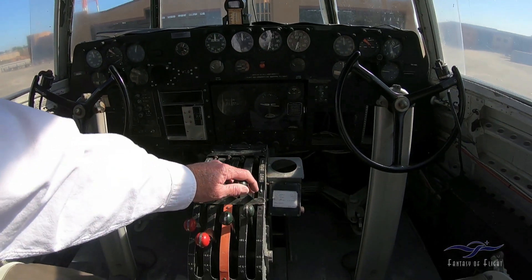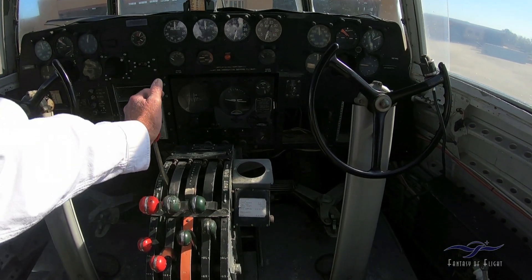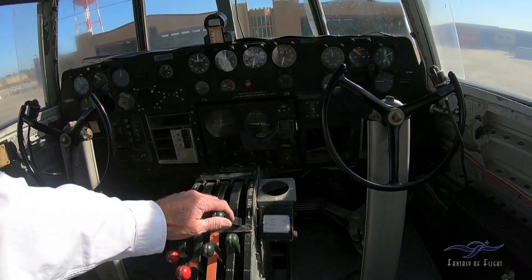Up here we've got the pilot and co-pilot seats. My God, that panel is simple. Here are the throttles. The throttles are actually interesting — they're actually hydraulic. They're jammed up right now.